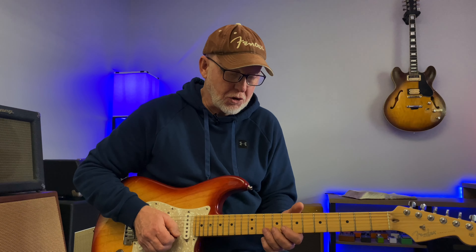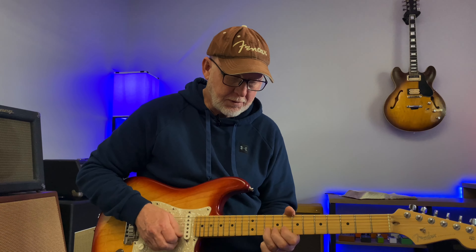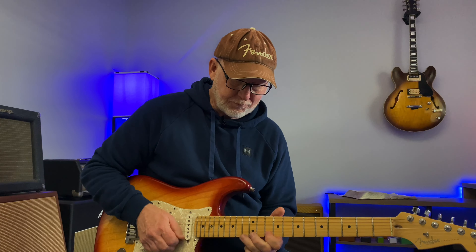But if you just take this to another position, all these notes are all over the neck. You can really sound bluesy if you just start using some of the chord tones in your solo. Thanks again — I really appreciate all your support and hopefully we'll see you on the next one.